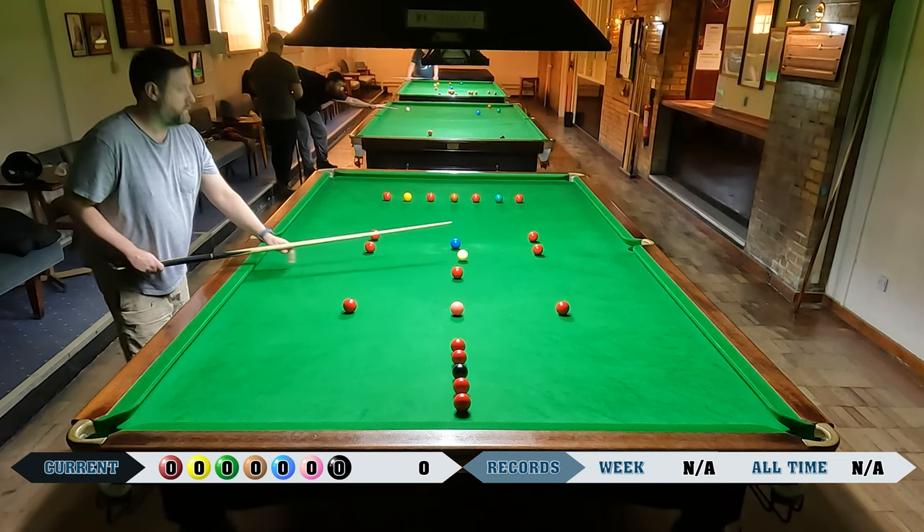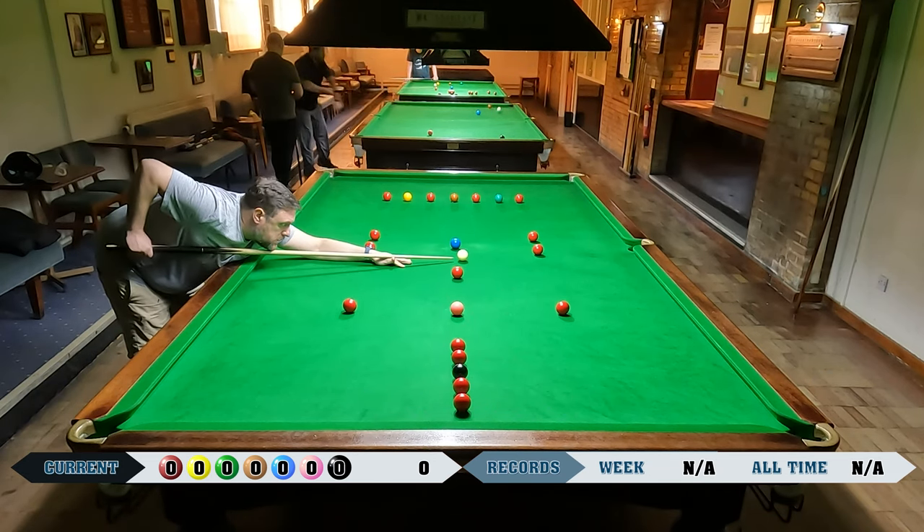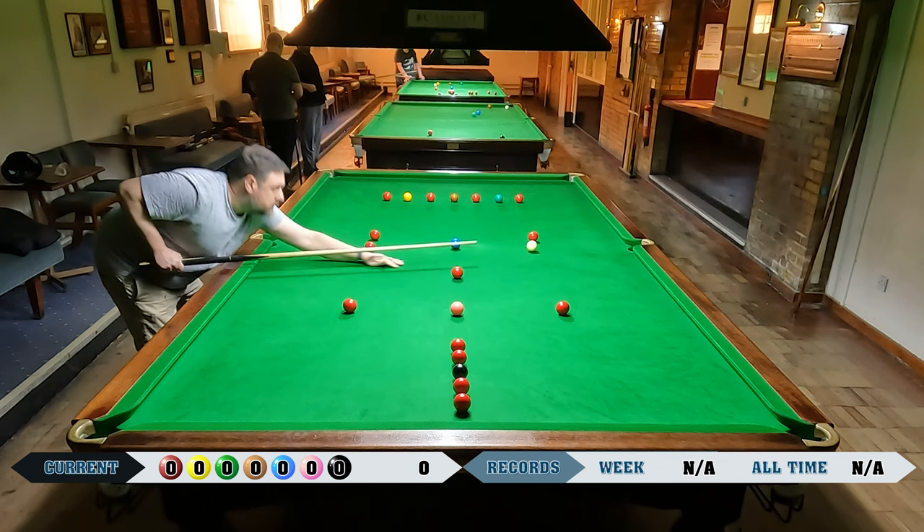The way the series is going to work is I attempt this challenge pretty much every session I go to the snooker club, and I'll show the best attempt from each session, building up to eventually getting that 50 break. I've got three attempts to show you in this video from when I first started filming it. This was the first attempt, filmed on the 24th — last Monday.